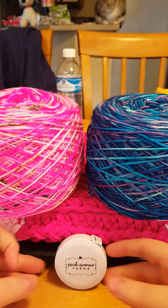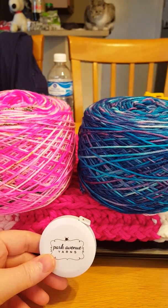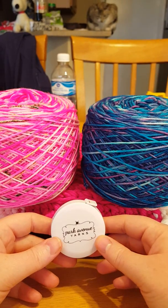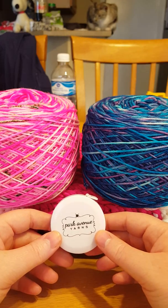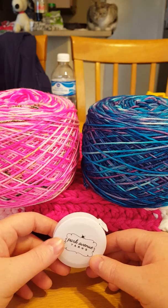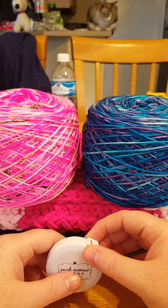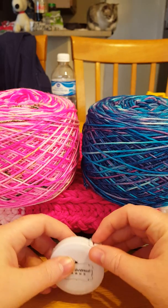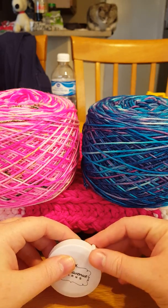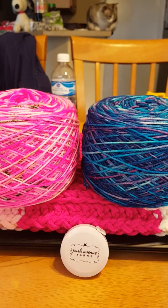I hope you enjoyed this. You can see my cat Popcorn in the background — she's just sitting up there on her little perch. I hope you guys have a wonderful day. I hope you knit, crochet, and loom knit to your heart's content. I'll see you guys later, bye!